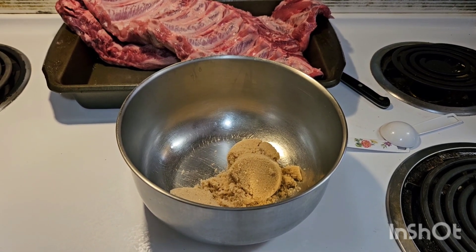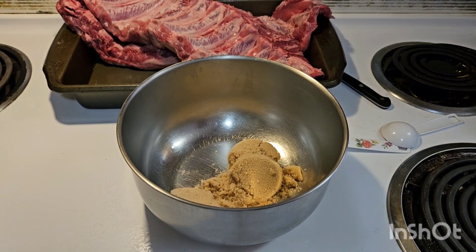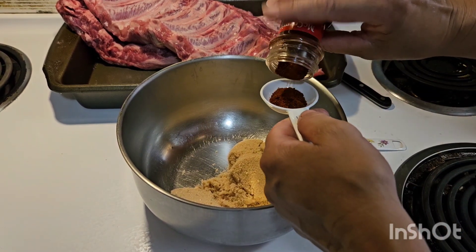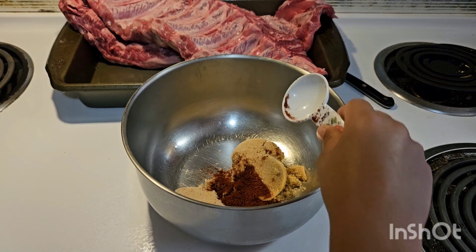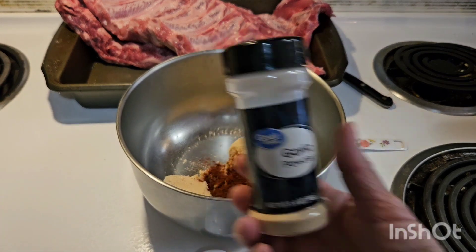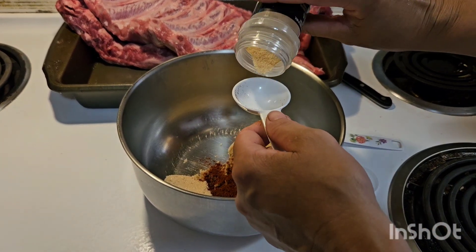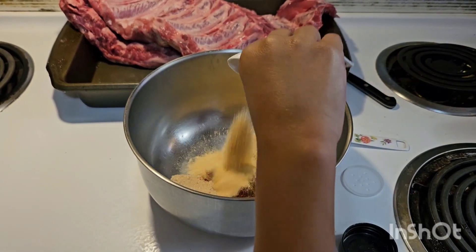We're going to use smoked paprika — it has a very good flavor. One tablespoon. Troy, do you want to smell it? What's it smell like? It smells like those baked barbecue chips — yeah, it kind of does. It kind of smells spicy too. Put that tablespoon in there. Now a tablespoon of garlic powder. Do you want to smell it? Not very good — but it tastes good!